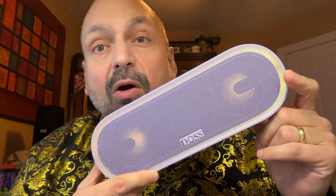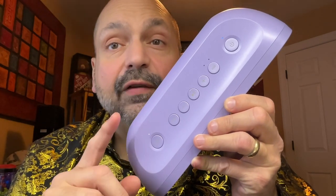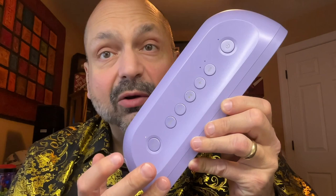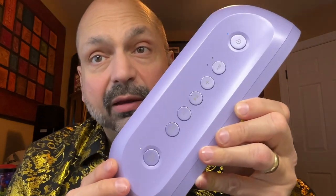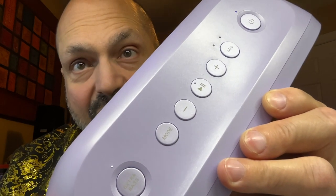This is the DOS Soundbox Pro Plus P300. It comes in blue, black, pink, or this lovely shade of purple. There are two things I don't like about this speaker. The first one is these buttons — how am I supposed to read these? Even if I bring them in close and angle it at the light, you can barely see what's written on them.